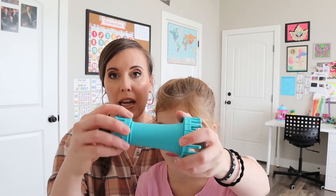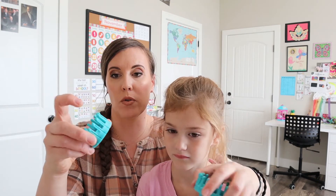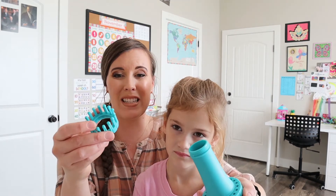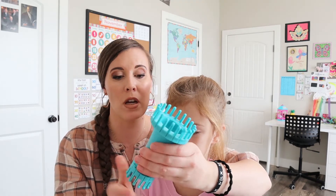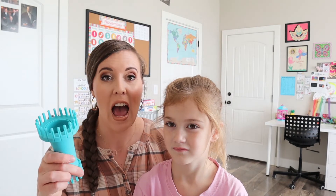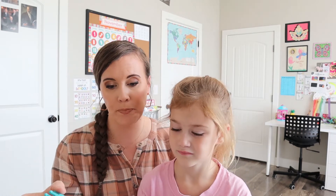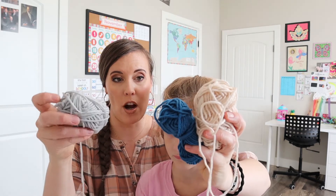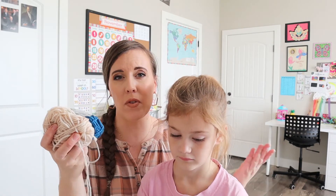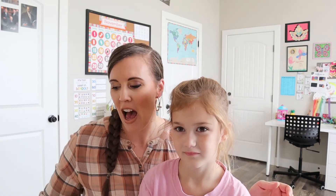If you want to check how long something is getting, these ends unscrew — which I thought was really cool — so you could just take this off and see if you're at the right length. This is very sturdy, so it will be fun for her to continue using it, and my other kids could even learn how to use it. We also have some yarn leftover so she could make more projects. Getting more yarn is really easy and I already have some, so it has endless possibilities for making more crafts.